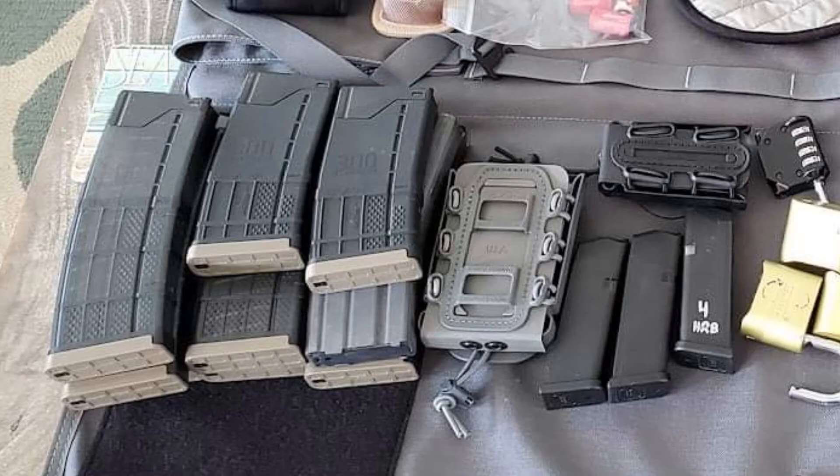I brought a bunch of 20- and 30-round Lancer 300 Blackout mags. I like them because they all have that tan base plate, so they look visually different from my other mags, and I still use them to this day. I also have a G-Code single paddle mag pouch. I recommend a war belt kind of setup — they're more comfortable — but those G-Code paddle mag pouches are what we use when we hunt and just need to carry a spare rifle mag. They're really handy. I also brought a Glock 19 equivalent.